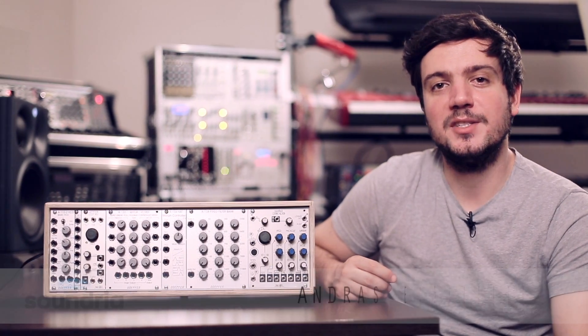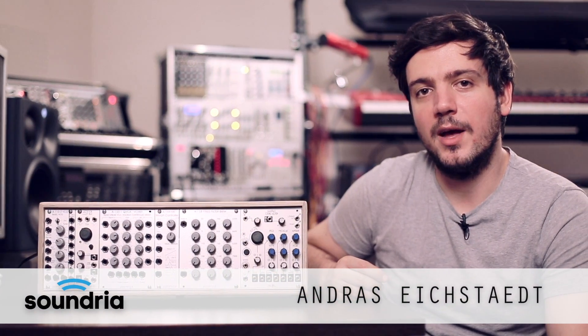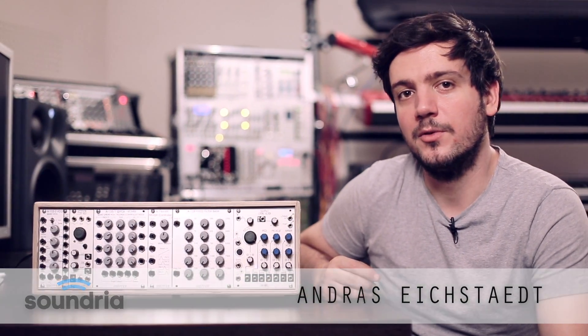Welcome to Patch Lab. In today's episode we are going to route animated waveforms through the Doepfer filter bank and then end up in a Make Noise Erbe-Verb to make atmospheric swell kind of sounds.